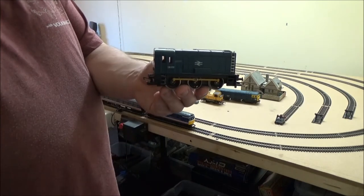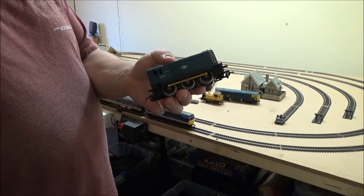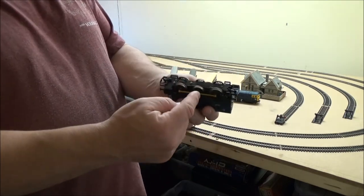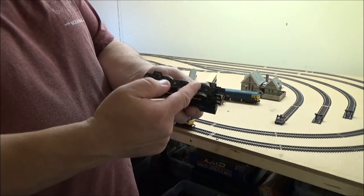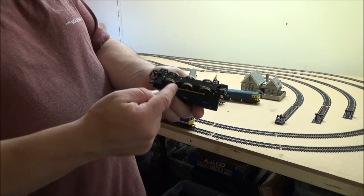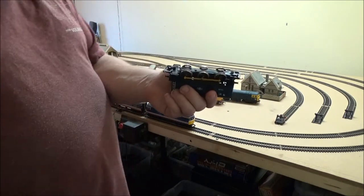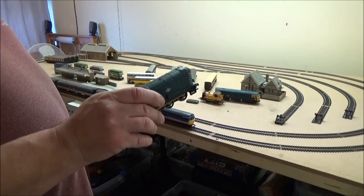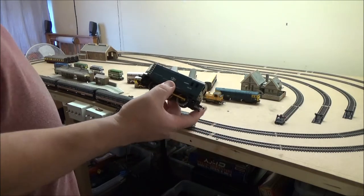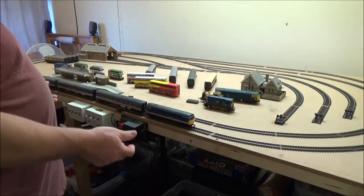And this was the other one — another 08 shunter. This had a shorting issue but it was ever so simple to fix. I only saw it by chance because I had it upside down with the body off. I suddenly noticed that behind these wheels, where your two little pickup brushes are, there were a couple of track pins shorting the wheels out against the chassis — a dead short. Once fixed, it runs slow around the track. I don't know if that's by design because it is a shunter. But it runs fine, just being slow.